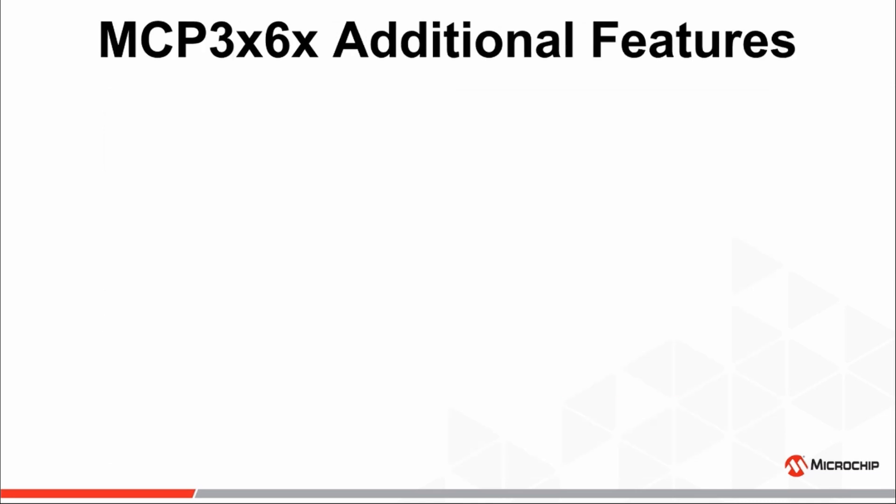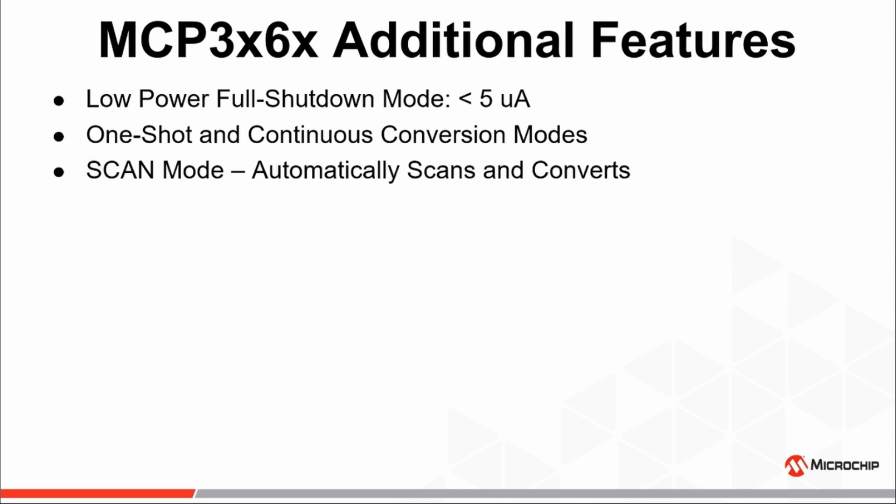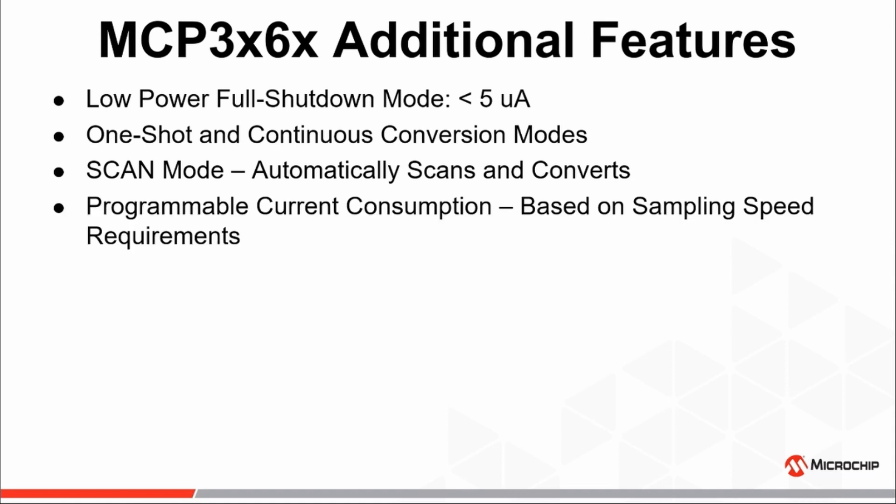Some additional features which we'll cover in coming videos are a low-power full shutdown mode which consumes less than five microamps, one-shot and continuous conversion modes, an input scan mode which will automatically and sequentially scan and convert a predefined set of analog inputs, and a programmable bias circuit which allows for the adjustment of current consumption based on the application's required sampling rate. A higher current consumption setting allows a higher analog master clock rate, which in turn will increase the baseband of input signals which can be converted.